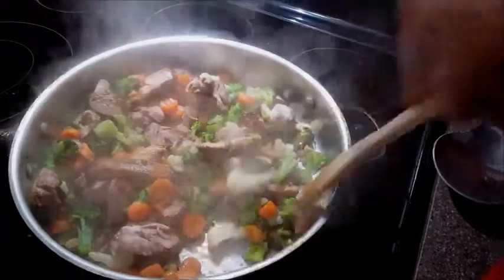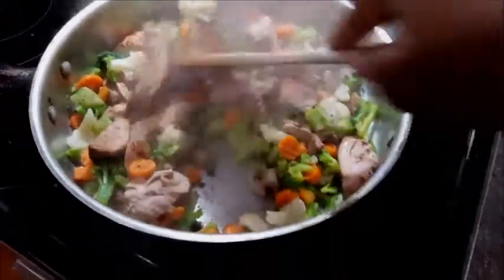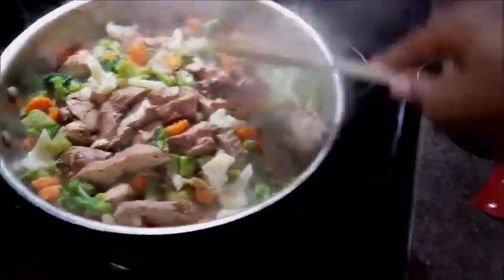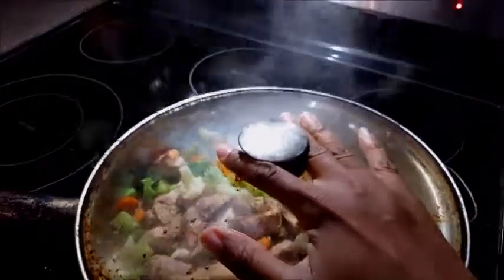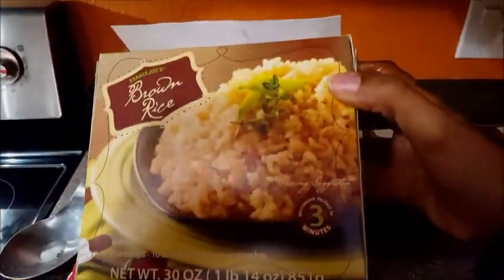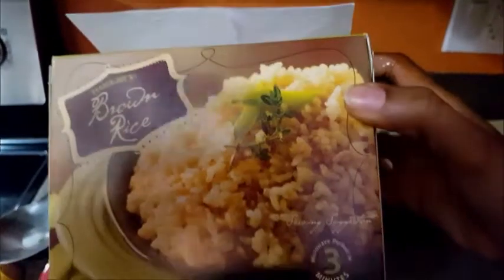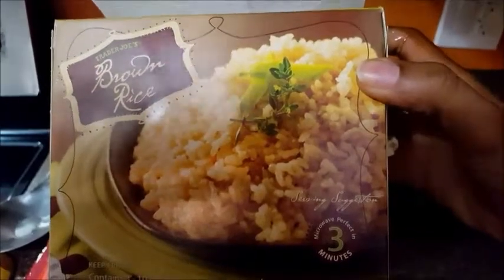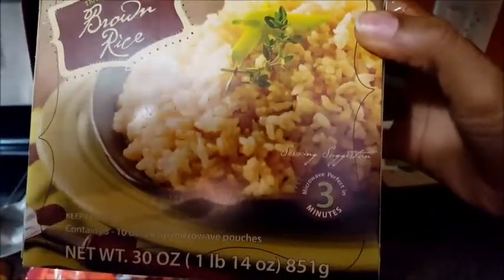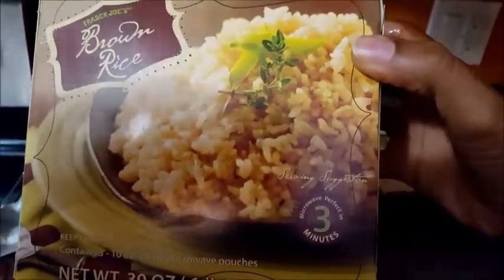This is only going to take probably about five minutes. I'll put a lid on this. I also use this frozen brown rice from Trader Joe's — I love Trader Joe's because they have a lot of healthy convenient options. It comes with three 10-ounce pouches of rice, which is about two cups of rice per pouch.